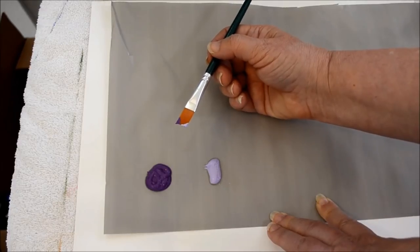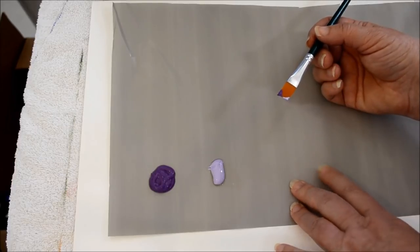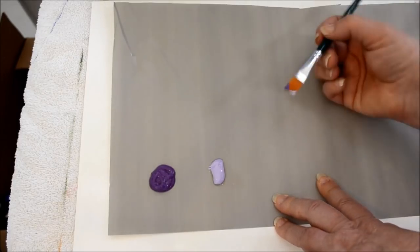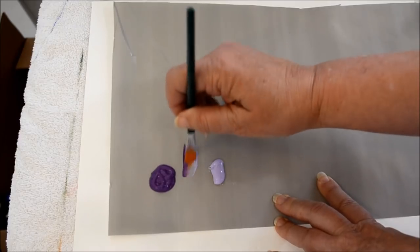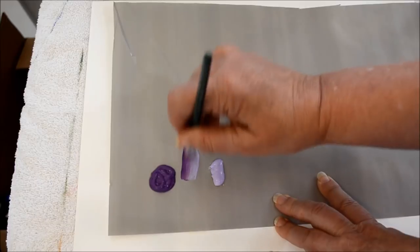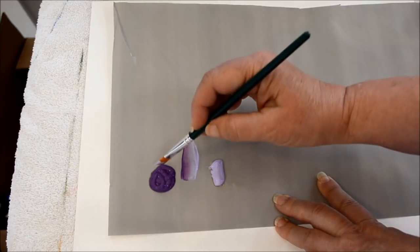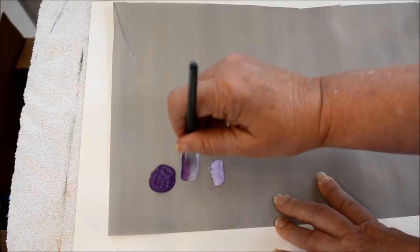I'm going to use palette paper, which I've gotten into recently with a fine art workshop I'm in and I really like it. I started using this in place of the styrofoam plates I used to use, which were not very environmentally friendly anyway.